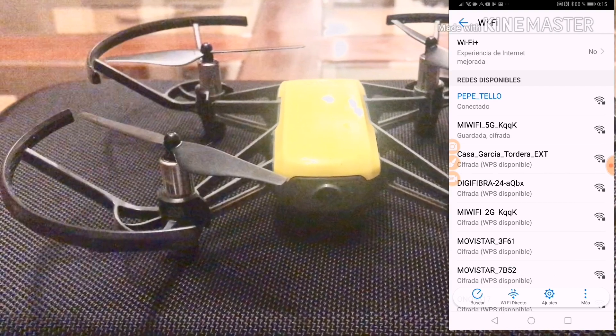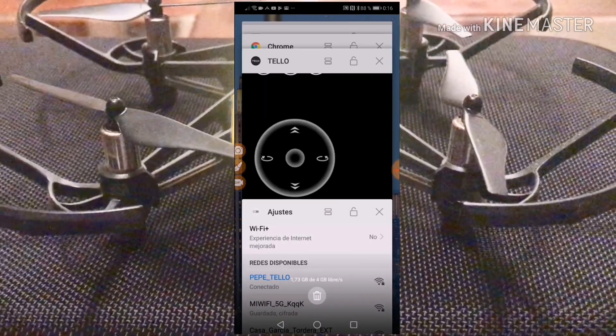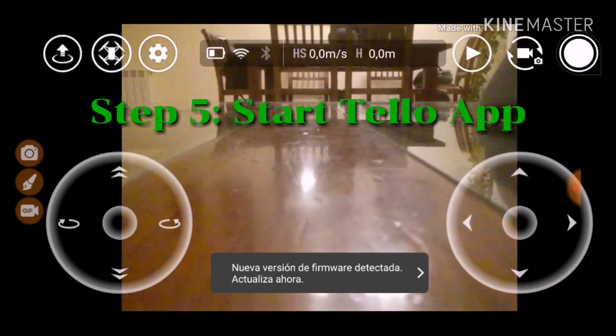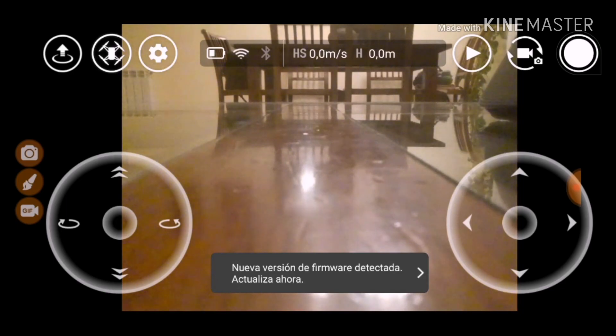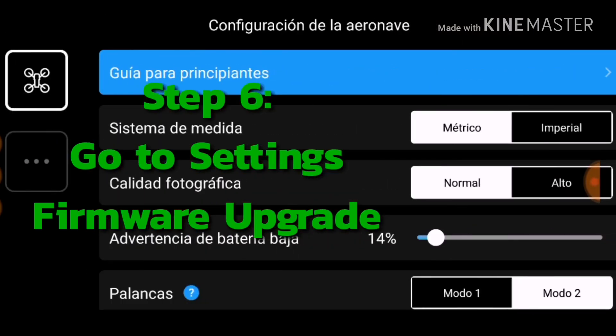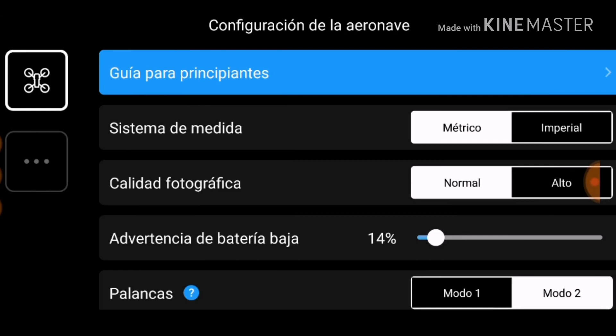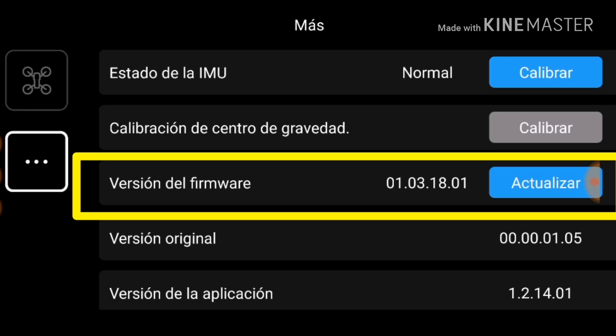I go back to the Tello application. The Tello is connected because the camera is working — you can see my hand. Then go to Settings, then More, and tap on the square with three little dots. There you can see the firmware version — it tells you the new version versus the original version. It shows version 00.00.01.05 as the new software that's been downloaded, and there's a button here to update.